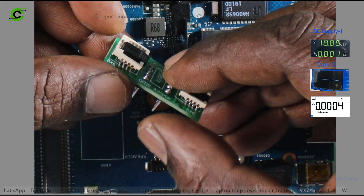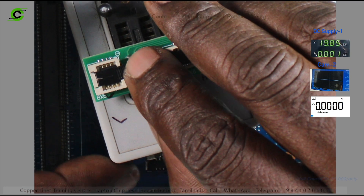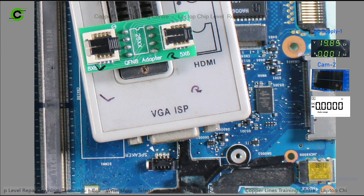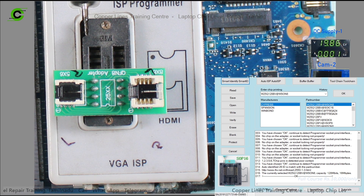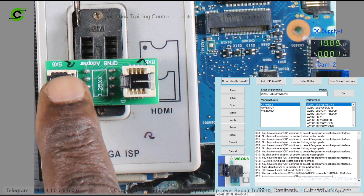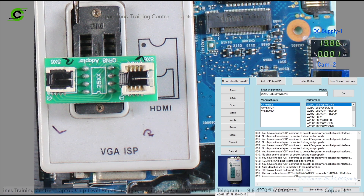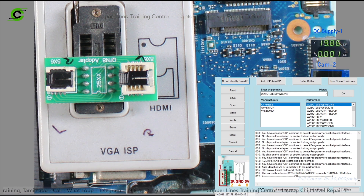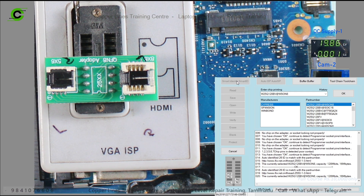Now we have to use the programmer. Polarity is done, so in the programmer — RT809F ODA — open the software. Okay, just a minute. The software is on screen, open. 8 into 6 — this is a size, it is a BIOS chip. It is a 5 into 6 socket. We have to put the BIOS chip. If you put the smart identity, it is a problem, but it is not a reader, so put it in. You can see this is the 16MB BIOS.